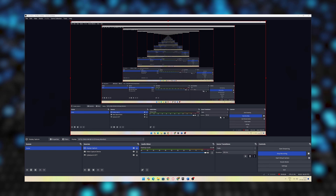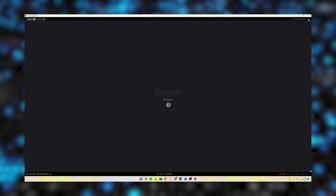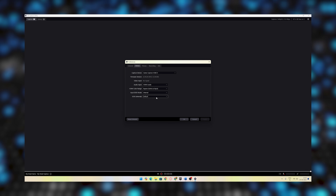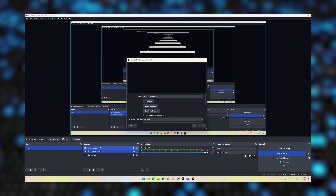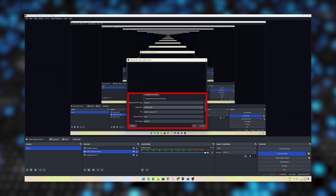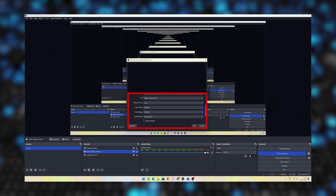I'll share my screen. First, in the Elgato software, under settings, you need to set the input edit mode to internal. Then in OBS Studio, under sources, you need to add your Elgato HD60X capture card. I've paired my PS5 with a 2K monitor, and these are the video recording settings I use for recording.